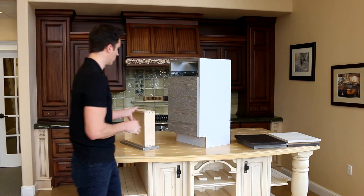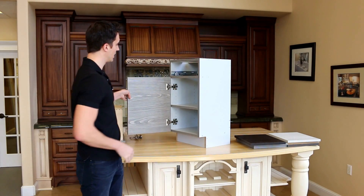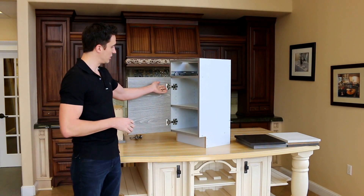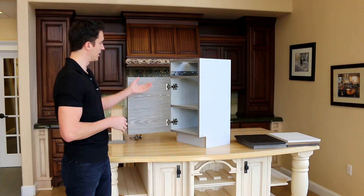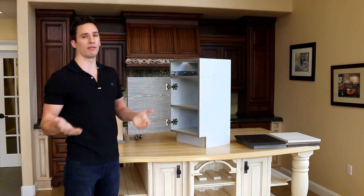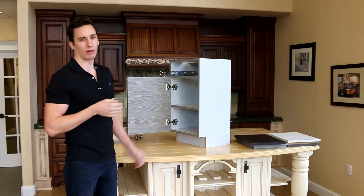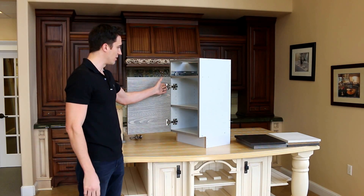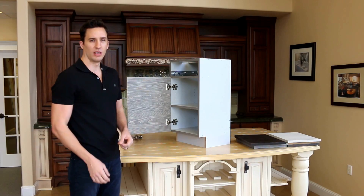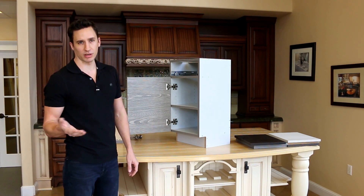Next we look at our hardware - drawer slides and hinges. Hardware is amazing. Let's go through our hinges first. We are holding absolutely nothing back with this line. We looked at it and said, let's get the best quality we can. This is not out of China - this is made in North Carolina. These hinges and hinge plates are made in North Carolina. Drawer slides too - North Carolina. These are the best hinges and best slides on the market.